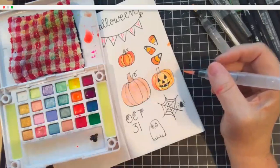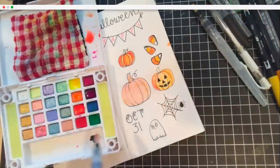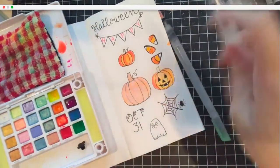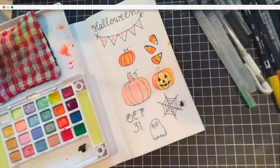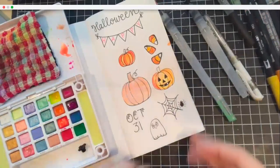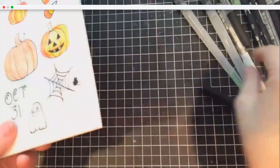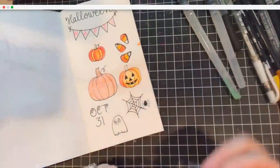Candy corn with M&Ms and peanuts — that's evil, why would you tell me that?! I already made a mess over here, what's new. Now let me fix my little spider's legs. I put a white gel pen on it — I'll show you up close. You can see where I covered up the legs going the wrong way, and now I'm making them go the right way.